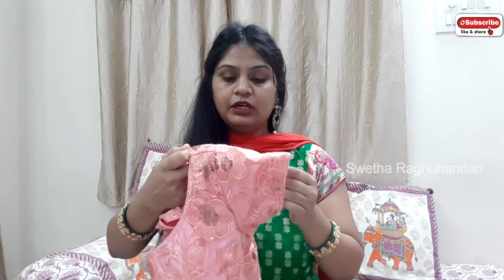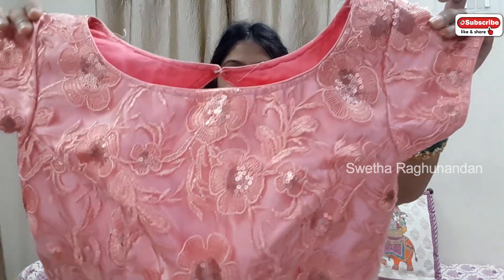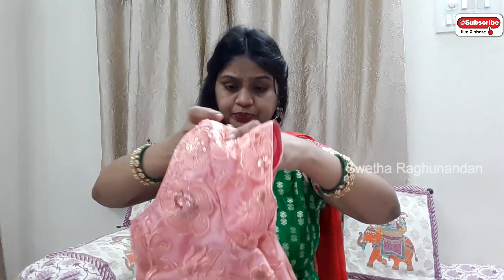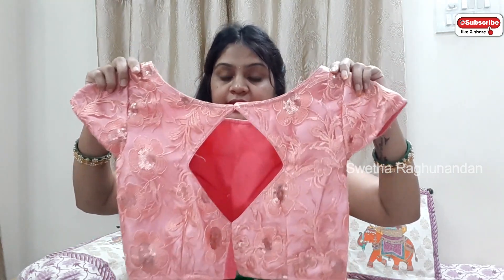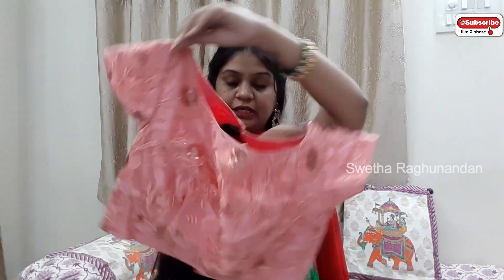This is the material. We have used satin cloth on that material. We have cotton on the inside — this is cotton lining. We have used a boat neck because we have this net. This is a diamond shape, and this is like a princess cut.